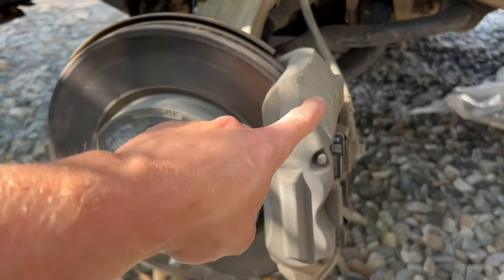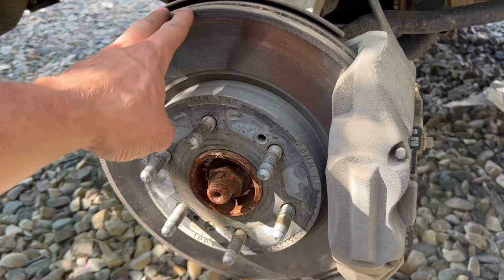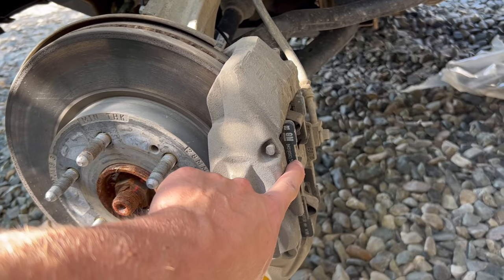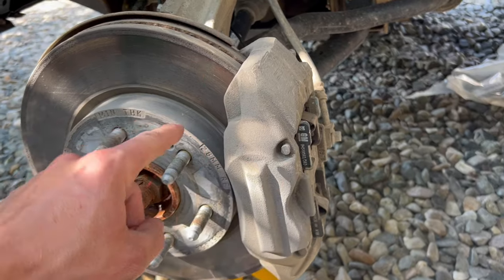The first things I'm going to be doing is taking the caliper off, pulling the rotor off, putting the caliper back on, taking the brake pads out, and putting new brake pads in. It's as simple as that, guys.